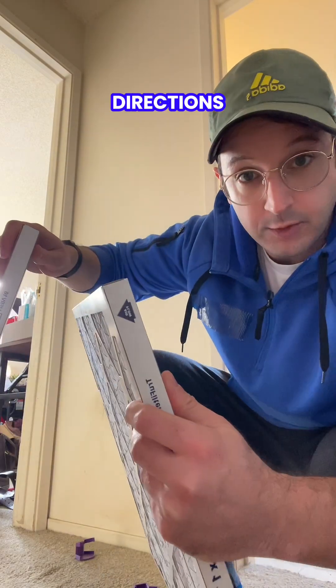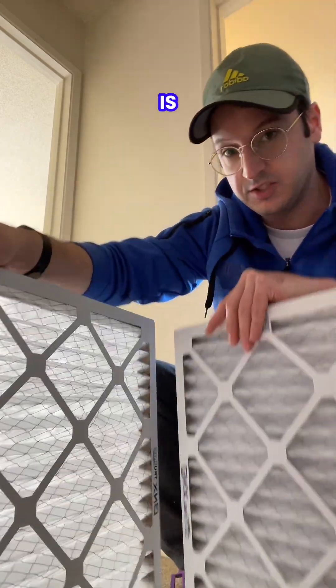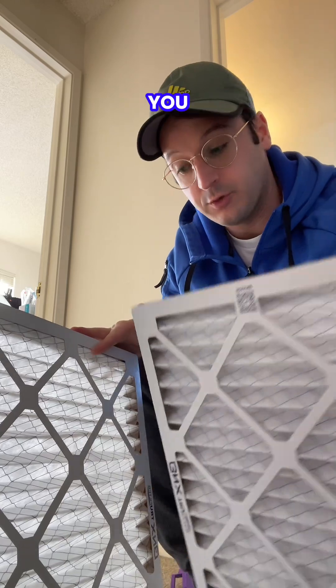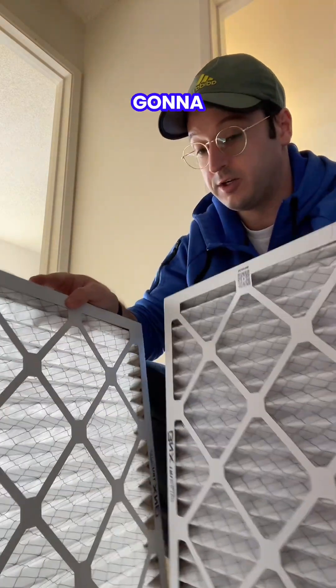Next, we're going to want to find those airflow direction arrows on our filters and make sure that they're pointing inwards. For me, this is going to be the orientation where the pleats are going to be inside. This isn't going to be universal for all filters, so you really want to find those arrows that indicate the direction of airflow through the filters. That's how you're going to set this up.